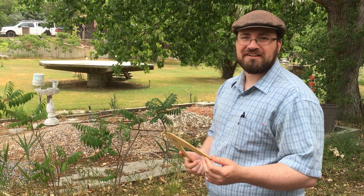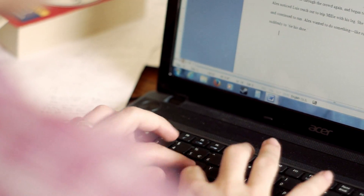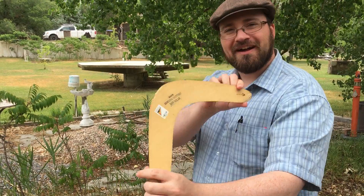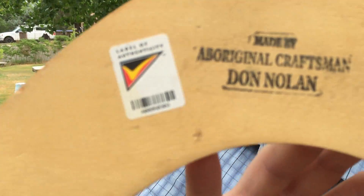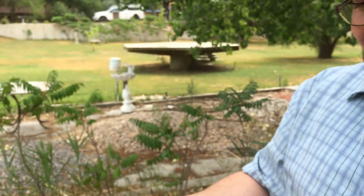Good morrow ladies and gents, this is Andrew with Creative Crush and today we're gonna be testing out a boomerang — an early birthday gift, handmade by an Aboriginal craftsman, Don Nolan. Thank you, Don Nolan. We're gonna test this out today.